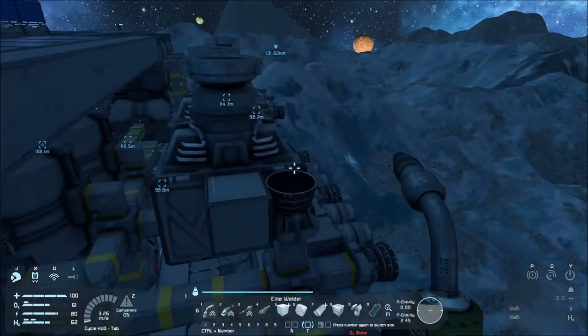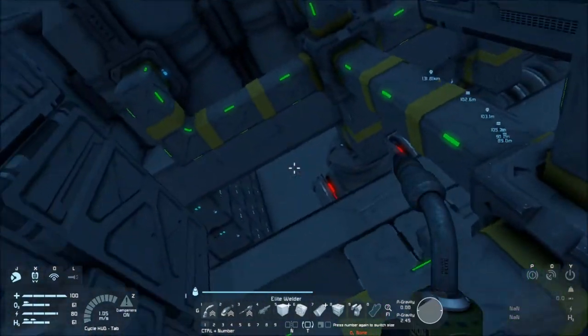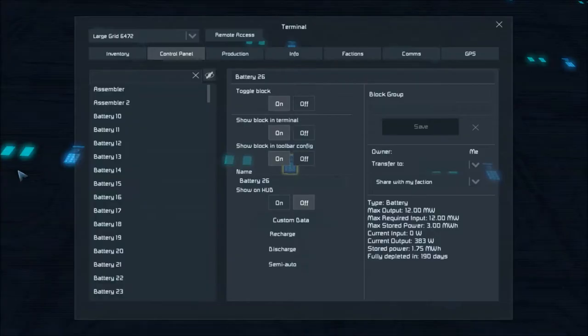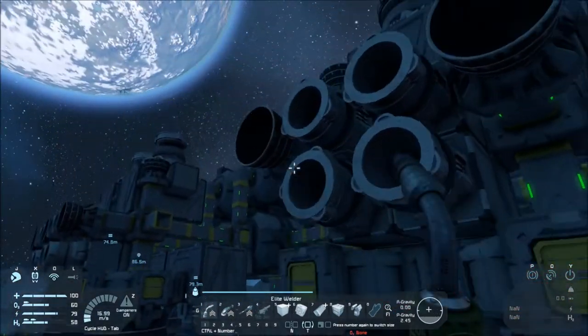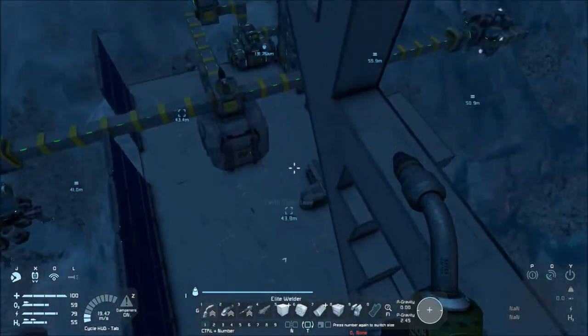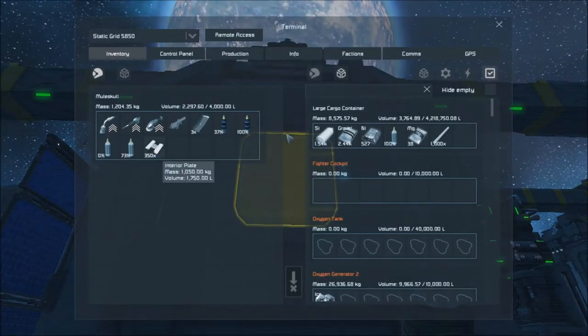Let's plan out some gyroscopes. Where am I at on hydrogen and oxygen? I'm good on both. Let's come down here and take a look — how are you doing, Mr. Battery? You're depleting, kind of a given. 190 days — I think we'll be okay for a minute. Let's get some gyroscopes started. How many gyroscopes will Mealy use today?